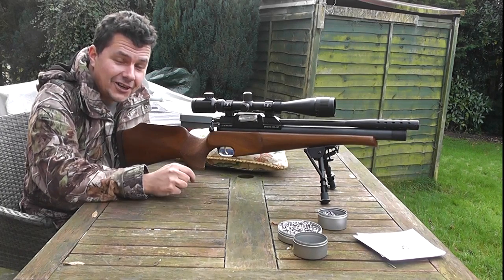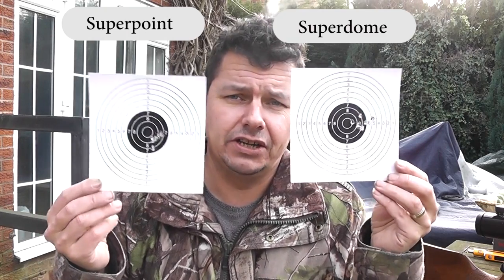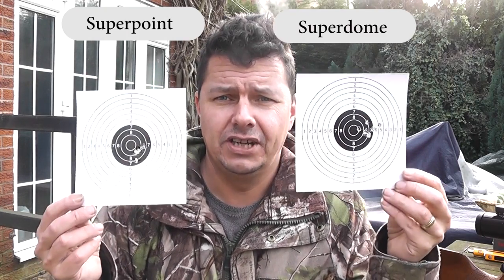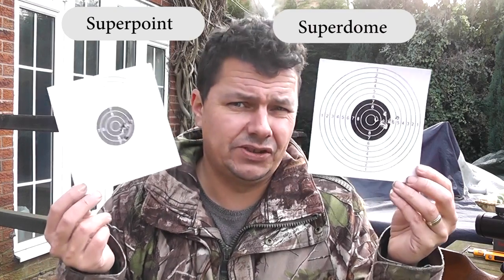The final shot knocked the target off. Let's pick them up and do a bit of a review. I can't exactly remember which one was which, but I'll label them in the video so you can see. We've got the Sharpies and the Superdomes here from RWS - very common pellets - and it's not great, let's be honest, that's not great.